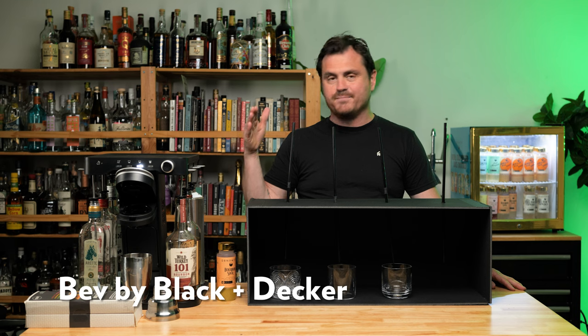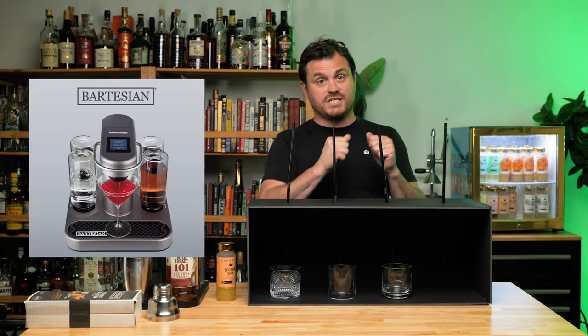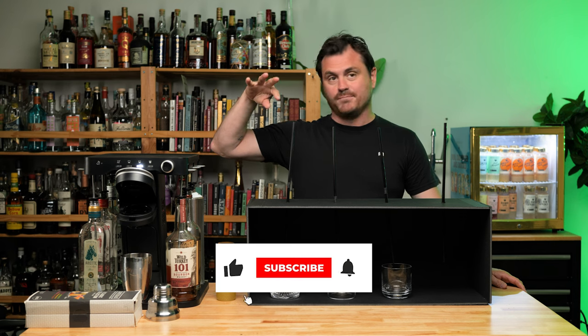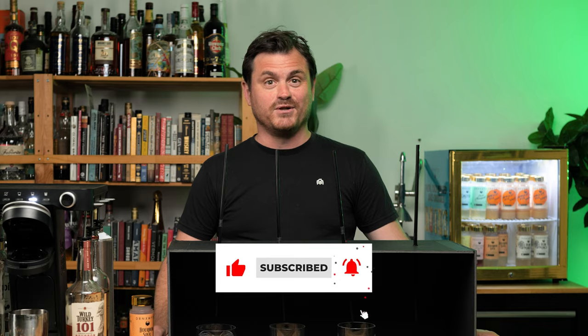So we're using the Bev by Black and Decker. It's actually a collaboration between Black and Decker and Bartesian. We have a little experience with the Bartesian machine, and we weren't really that impressed by it. So we are looking to be wowed by this. They have done some updates on this design, which I think is a little bit better, honestly. I'm a little nervous and excited.